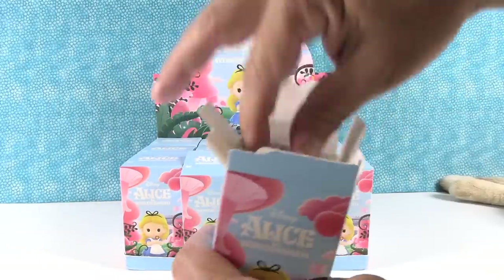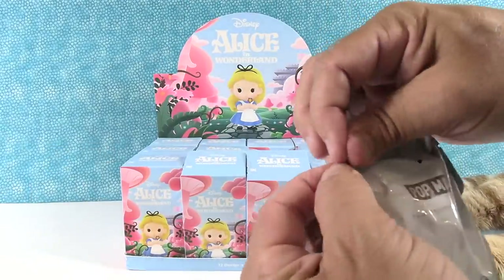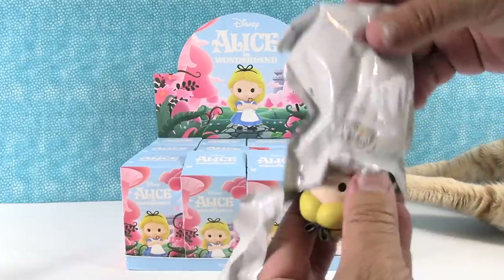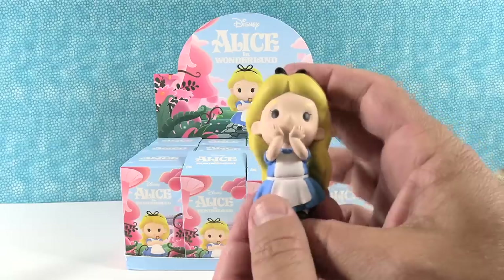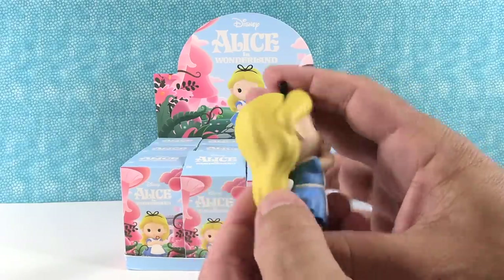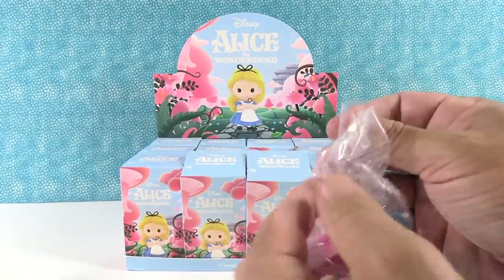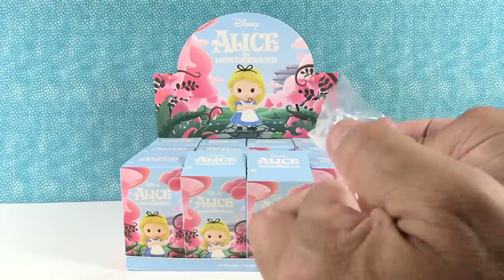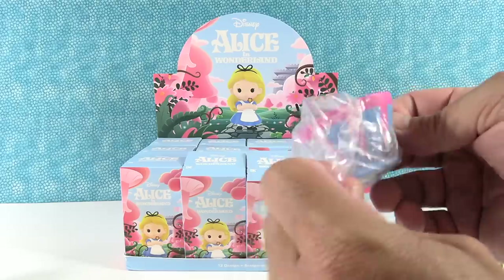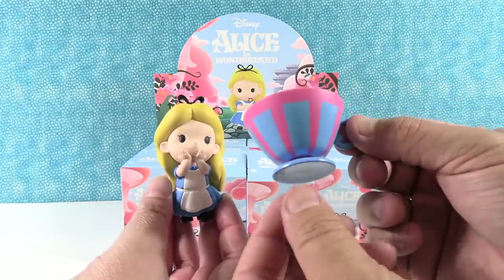While Paul opens this, we do have a coupon code and a link in the description box — it's an affiliate link for Pop Mart. If you use that link and use the code PS Toy Reviews, you can get $5 off your order. I have Alice! She's so cute. And I have a huge accessory, which happens to be a teacup. It's exactly the one that I wanted. That is really awesome. Alice in a cup — that's what it's called. I like that she can be just a figure by herself, though, not in the teacup.